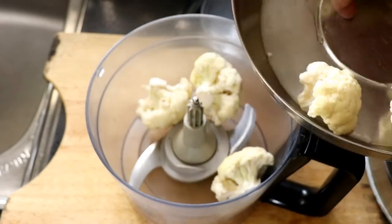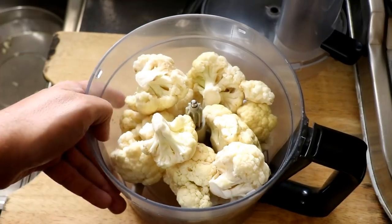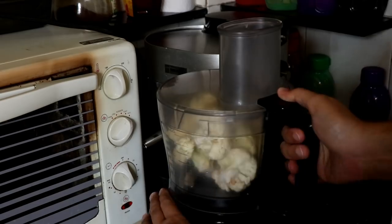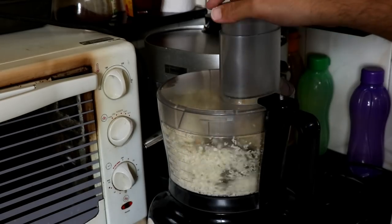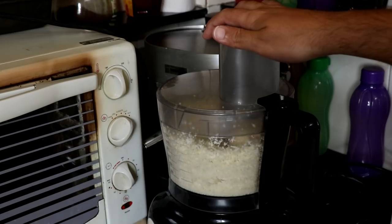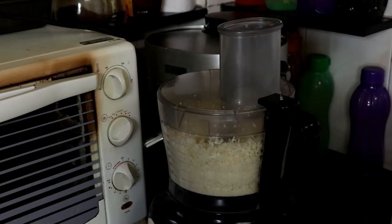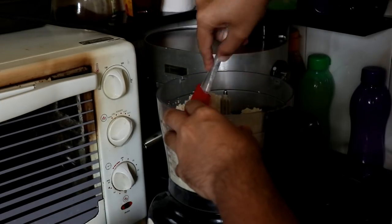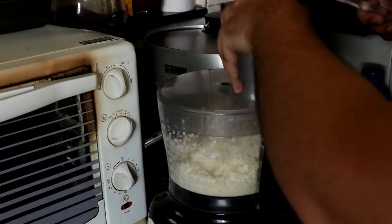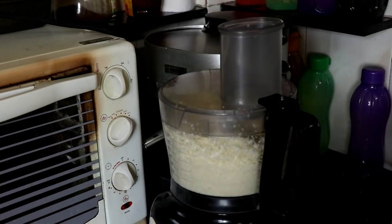The first thing I'm going to do is take my cauliflower florets and put them in my food processor, then blitz it till it becomes a nice fine powder — you almost want like a cauliflower couscous. Scrape down the sides and blitz away. Normally I use the grater attachment, but you can grate the cauliflower by hand as well, no problem.